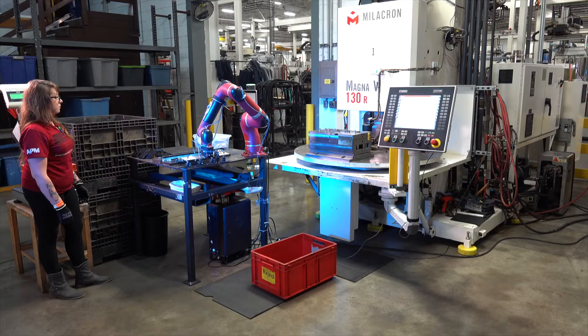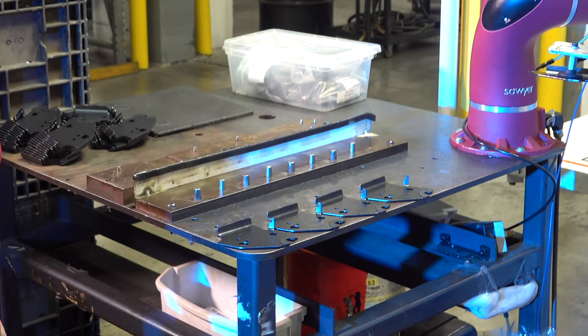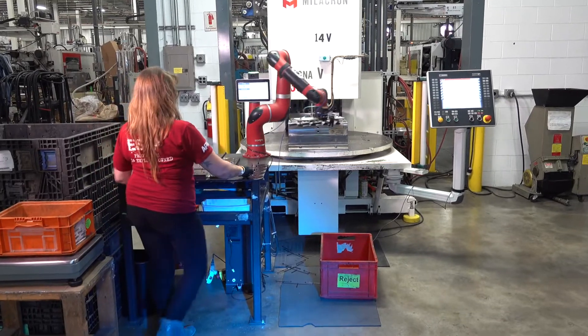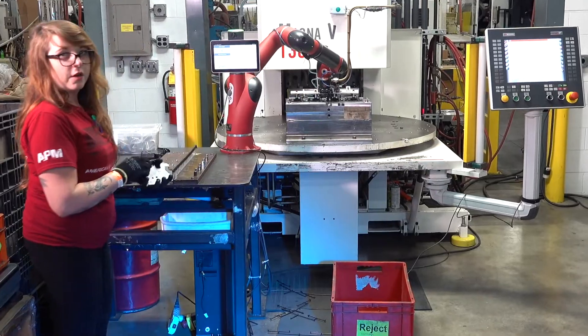When we first started this project, it was quoted as a two-operator job. We bought a robot and were able to drop this down to one labor job, which allowed us to take that extra person and use them out on the shop floor rather than having to hire additional labor.